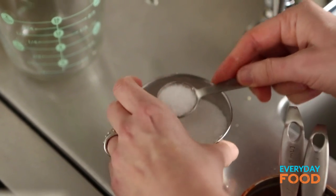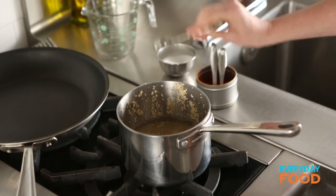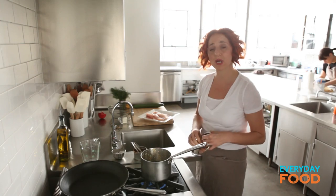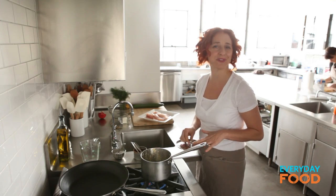Add a teaspoon of salt. Then all you do is bring it to a boil. Once it's at a boil, turn it down to a simmer, cover it, and cook it for about 15 minutes.